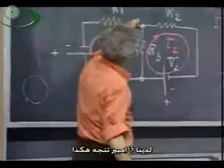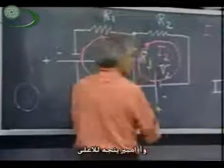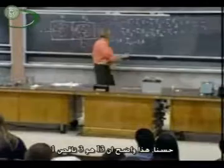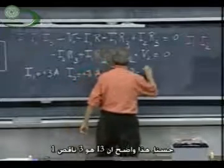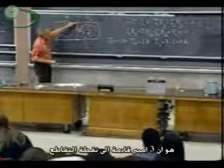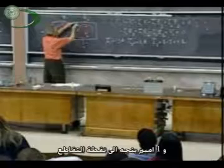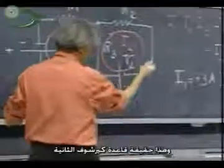So three amperes goes down, and one ampere comes up. It's clear then that I3 is three minus one, which is plus two. Another way of looking at it is three amperes come in at this junction — I2 is one ampere, so one ampere goes through, so two must go down. That's really Kirchhoff's current rule.